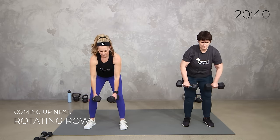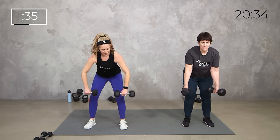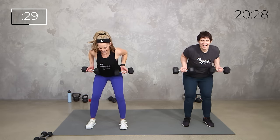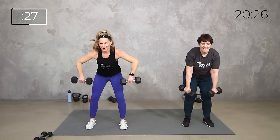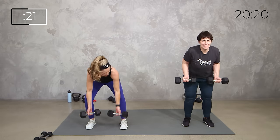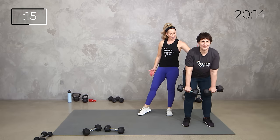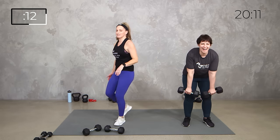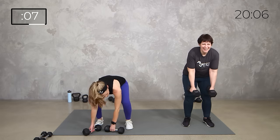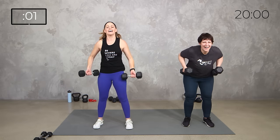And with that row, you're pulling towards your hip bones, you're squeezing in those shoulder blades. Wide. Squeeze. Flat back. As long as you're getting that movement, it doesn't matter. One more time with each. 3, 2, 1, and relax.